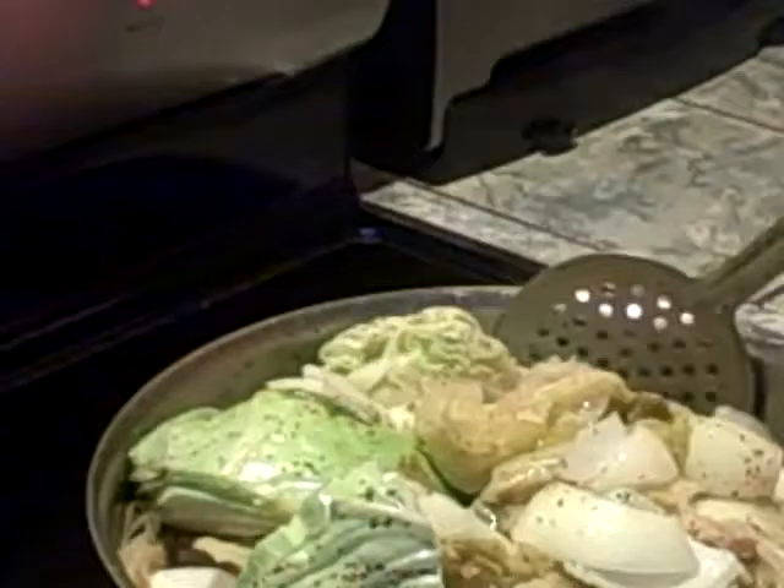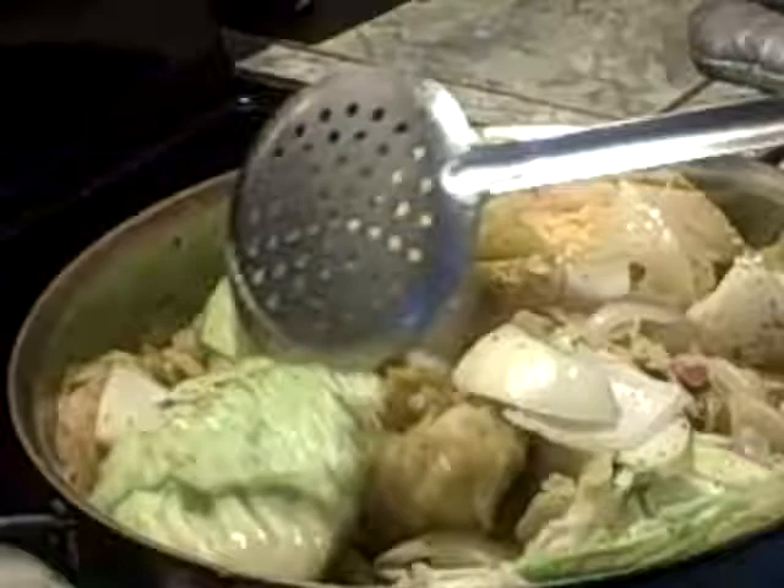It smells so doggone good, it's unbelievable. When this cooks down I'm going to take the top off so it can really sear nicely. We're getting ready to go to the other side of the kitchen to put the macaroni and cheese together. Anthony grated up all the cheese, so it's a wrap family — let's go!